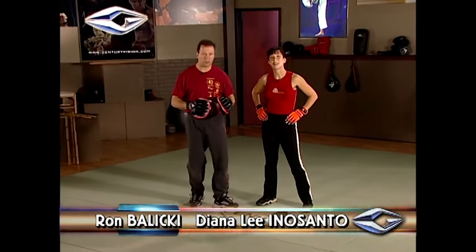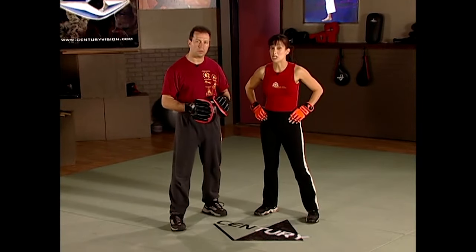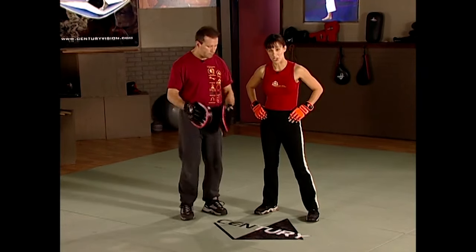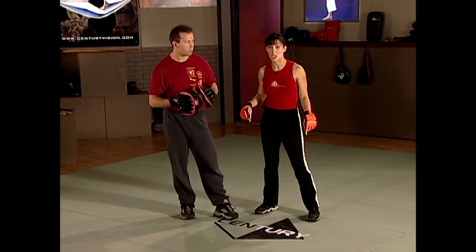Hi, I'm Diana Lee Inosanto. And I'm Ron Balicki. Today we're going to be going over Jun Fan Gung Fu, which is also sometimes known as Jeet Kune Do. We're going to be concentrating on the kickboxing portion of this. Before we begin, I recommend strongly that you wear street shoes, preferably tennis shoes.